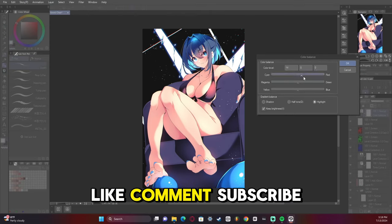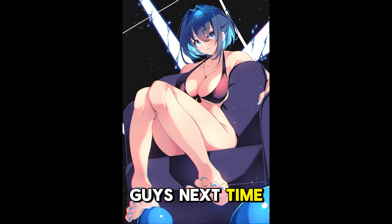So if you like this video, like, comment, subscribe, hit the bell. Helps out a whole lot. I'll see you guys next time. Bye.